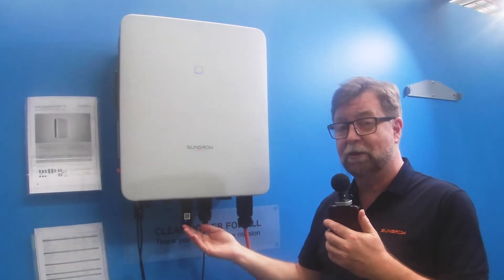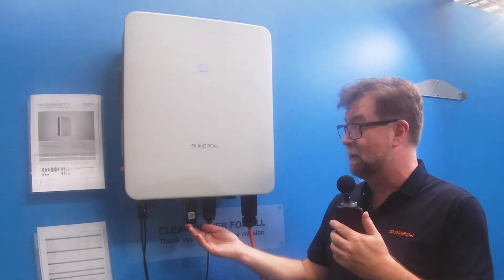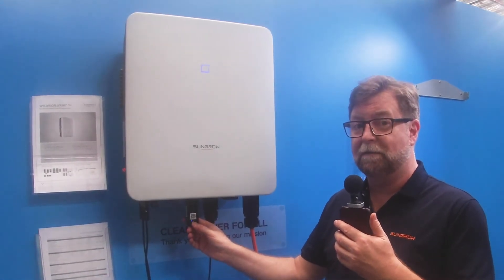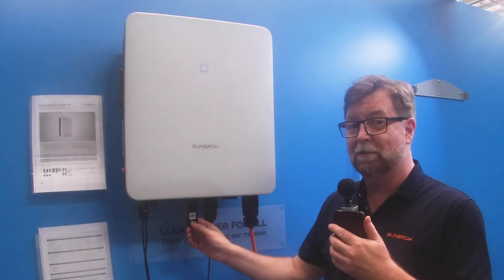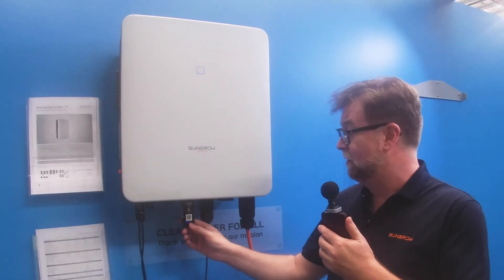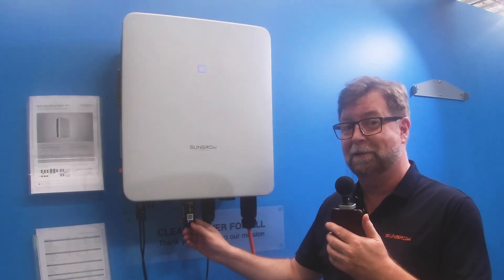There are some LEDs in the dongle you need to know about as well. The blue one on the left is the power LED — if that's on, you know it's powered up. The green one in the middle is the communication LED; it's flashing because it's searching for a Wi-Fi signal. We will connect to that shortly and it will go steady green once you're connected to iSolar Cloud. The yellow net light will also light up when you're connected to iSolar Cloud.